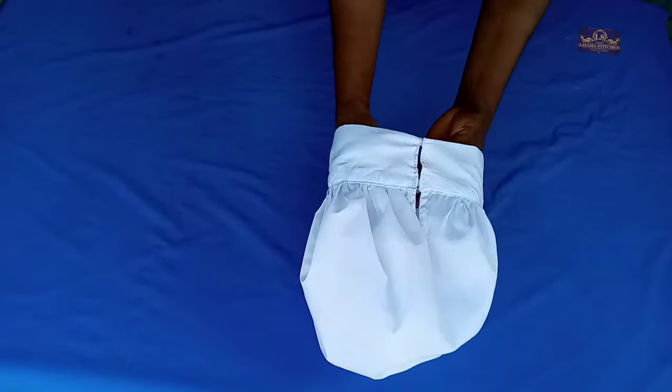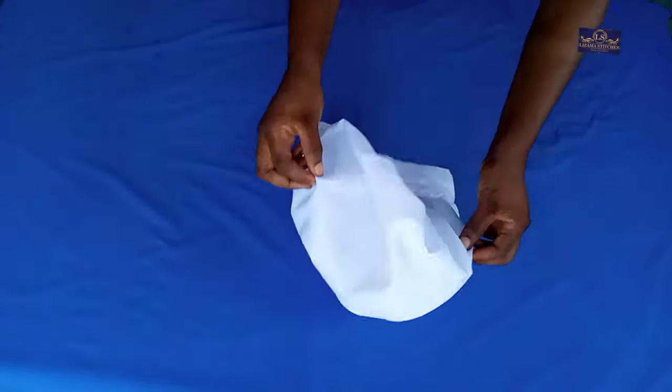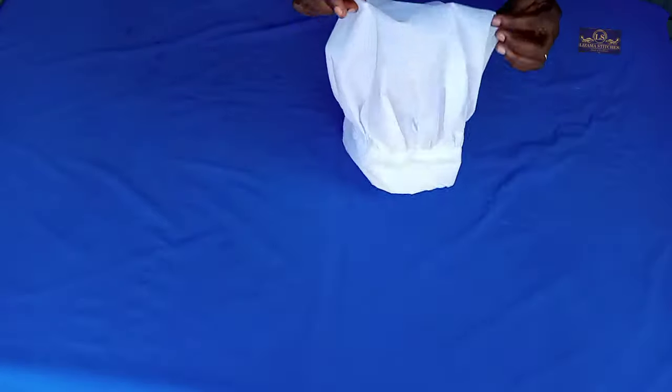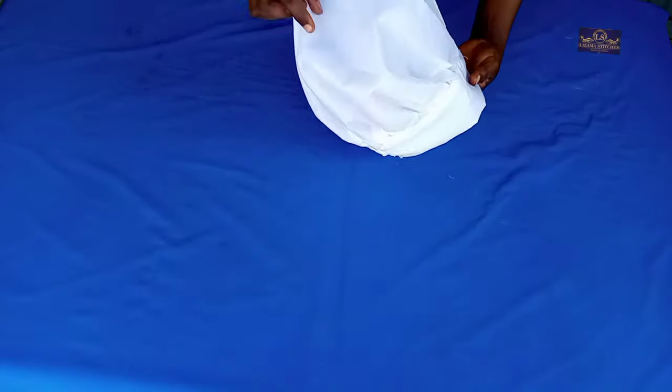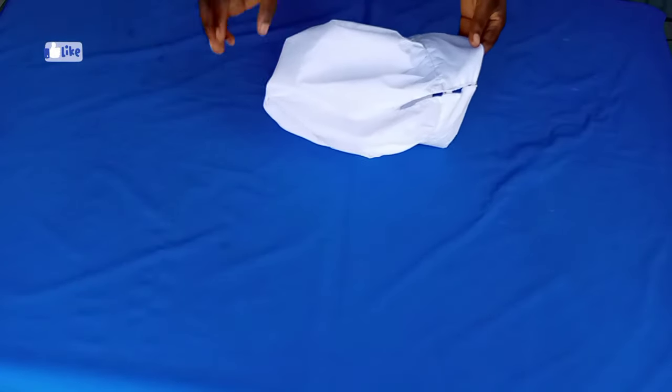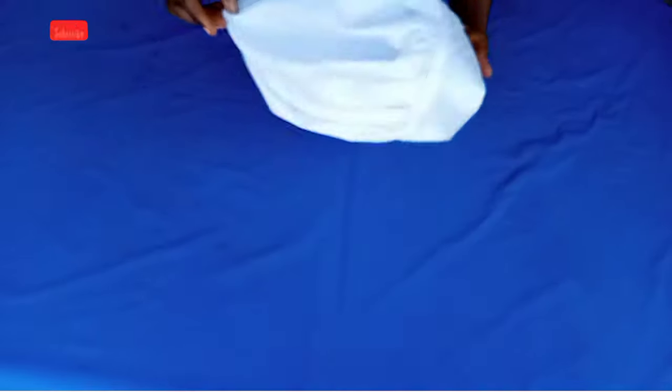I've finished sewing it — this is it, this is my kitchen cap. That's just it with this tutorial. If you found this helpful, please give this video a thumbs up, share it with your friends and sewing groups, subscribe to my channel, and follow me on Instagram and Facebook at Nizama Stitches. Thanks for watching — see you in my next video, bye!